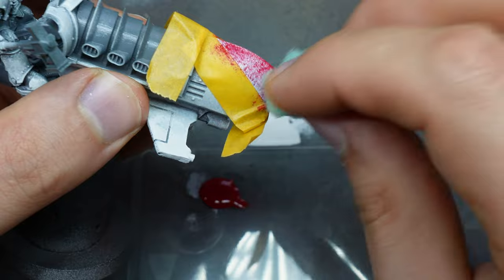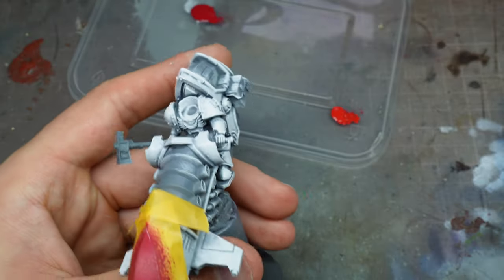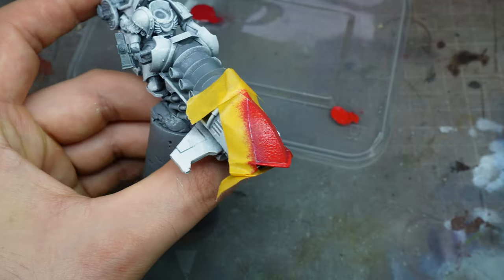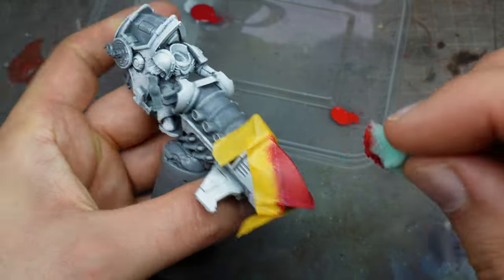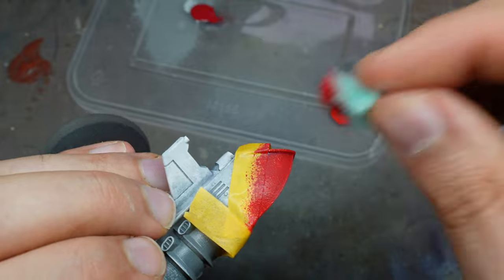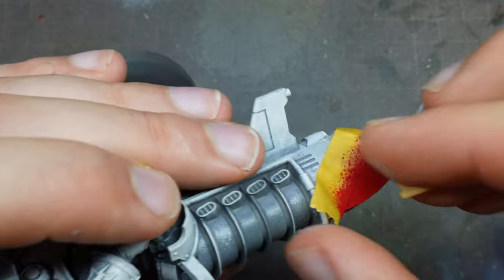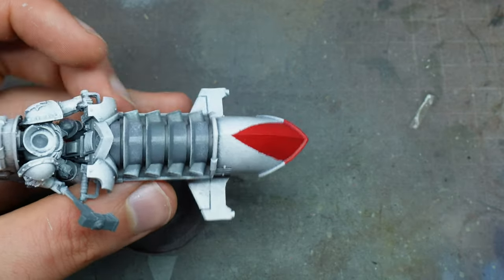We need the masking tape and gloss varnish to protect those areas, so just build it up — you can use a hairdryer between stages to help. Then I went to pure red and just as I did with the matte white, I'm highlighting the very top areas, leaving the original red in the darker areas. You can add as much or as little modulation as you want. Those two colors combined make a perfect White Scars red — looks great against the white. Peel it away and you've got a great result.